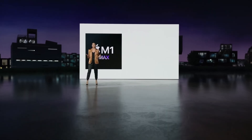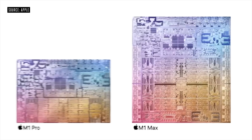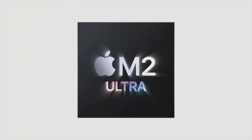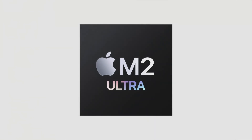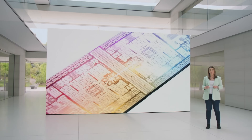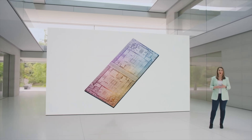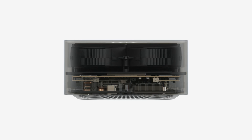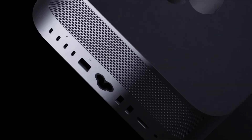The Mac Studio first launched with the M1 Max and M1 Ultra back in 2022, and then in 2023 we had the M2 Max and M2 Ultra. Now looking forward, we're looking at getting some brand new additions to the Mac Studio, and of course some of that is going to be the new M3 Max and M3 Ultra chipsets.